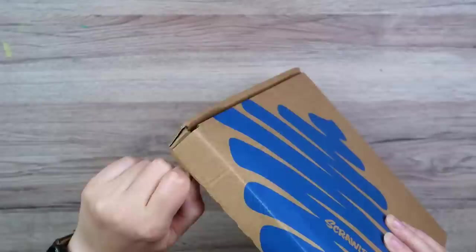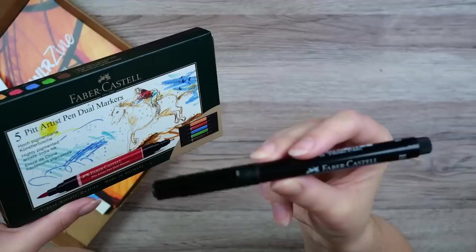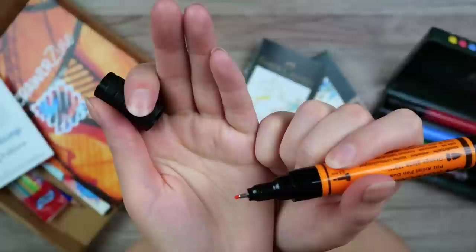Everything seemed to have escaped the tissue paper package, so let's just grab things and see what they are. Oh, I like these ones — the Pitt Artist Pen Dual Markers. I think the ones that I have are just regular one-tipped markers, so these are new to me. We got a box inside the box, a little booklet and the actual pens. That is a thick brush tip, and at the other end we got a little fineliner tip — a very thick fineliner nib, 0.8 millimeter.